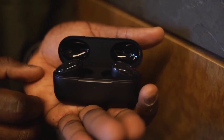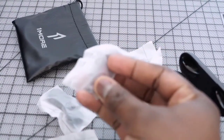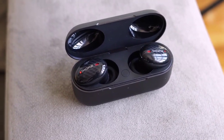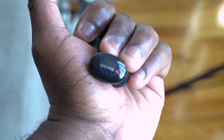Last but not least are the 1More True Wireless ANC. These have active noise cancellation and 1More really excels in audio. They come with different ear tips and winglets to fit you properly. The case has both wireless charging and USB Type-C charging. Total battery is roughly close to 40 hours with the case and about six hours listening time. Audio quality is good — highs, mids, and lows come out well, though the mids are a bit lower and the highs don't push as much. It has a very warm, welcoming sound.